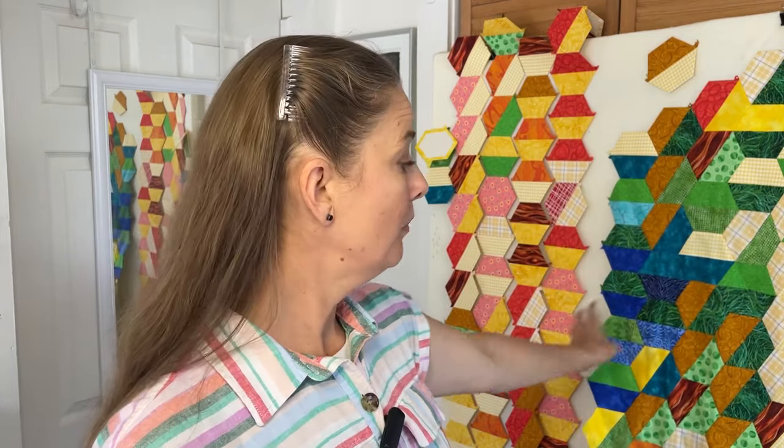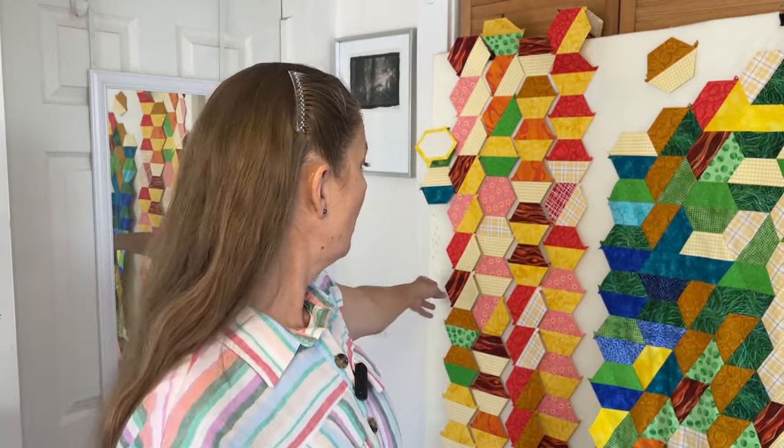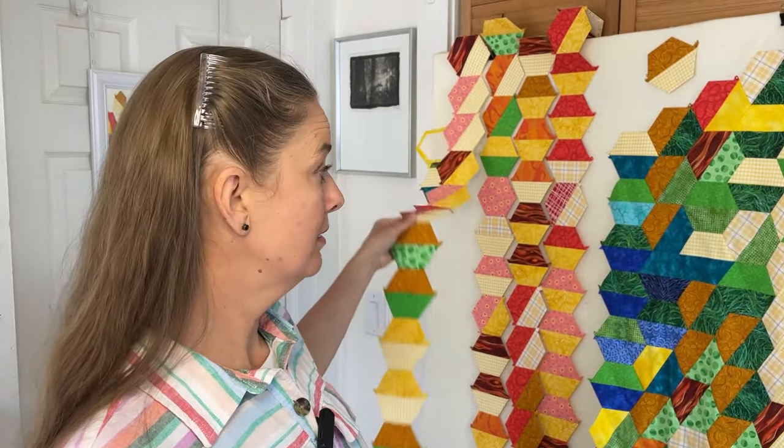My temperature quilt is a work in progress and it is starting to grow. I've got about five rows of hexagons and I'm about ready to add the next row to the far right side. But before I add that next row I need to remove my papers because it's becoming more cumbersome and more difficult to hold as the project grows.